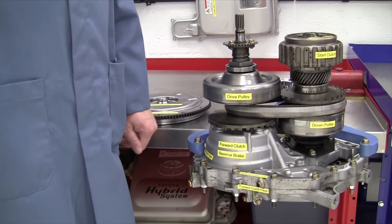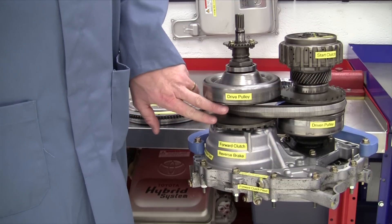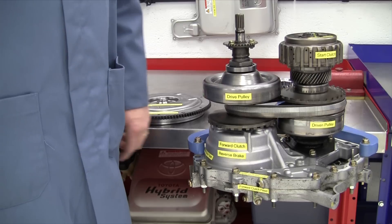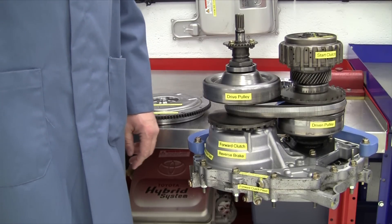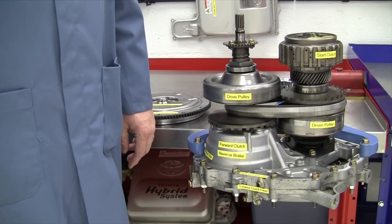The CVT keeps the engine at that optimal point, then uses the drive pulley versus driven pulley and a drive belt to vary the gear ratio in the transmission, or transaxle itself.